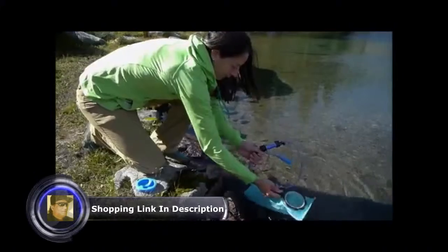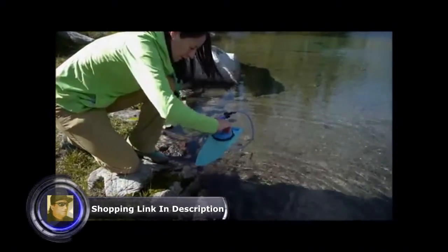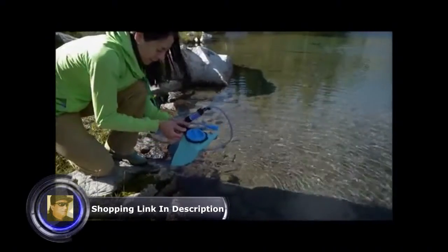Use it in line on a hydration pack. This allows you to fill your hydration pack directly from the source and filter water as you're drinking through the bite valve.